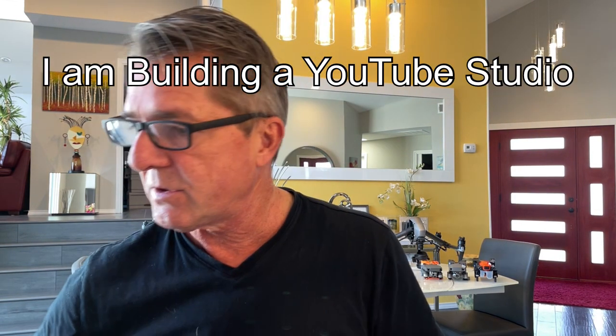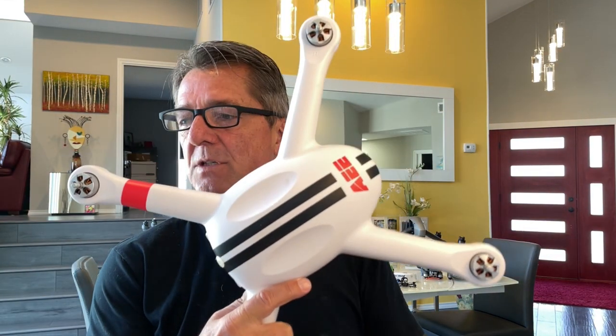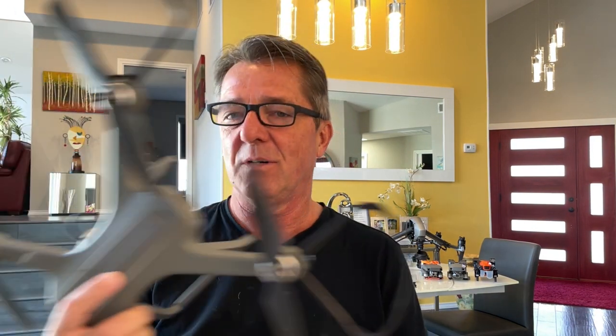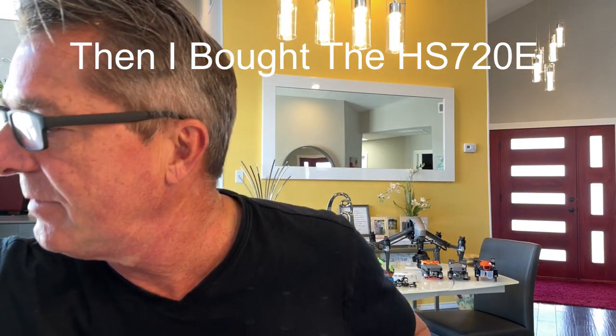About four or five years ago I bought my first drone, and the first time I flew it I flew it into my neighbor's suburban. I thought I'd start using drones for roof inspections, but like most people it went on a shelf and collected dust. Then about a year and a half ago I bought a Holystone 700, put it in a tree a few times, and it went back on a shelf — until my son came over with some nice DJI drones and showed me how easy they were to fly. After that I was really hooked.